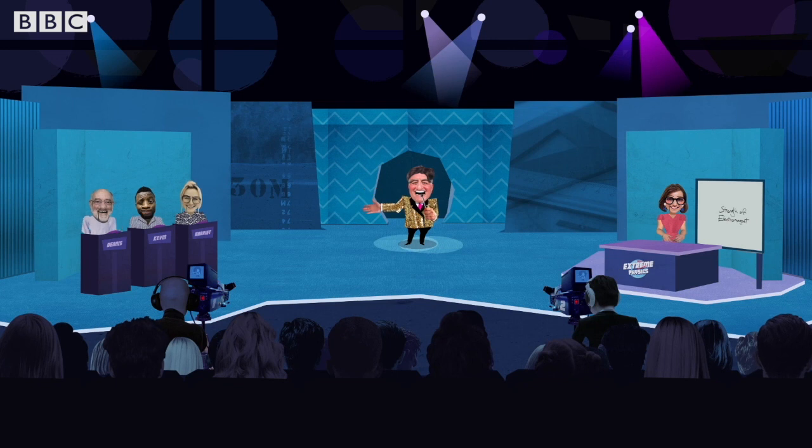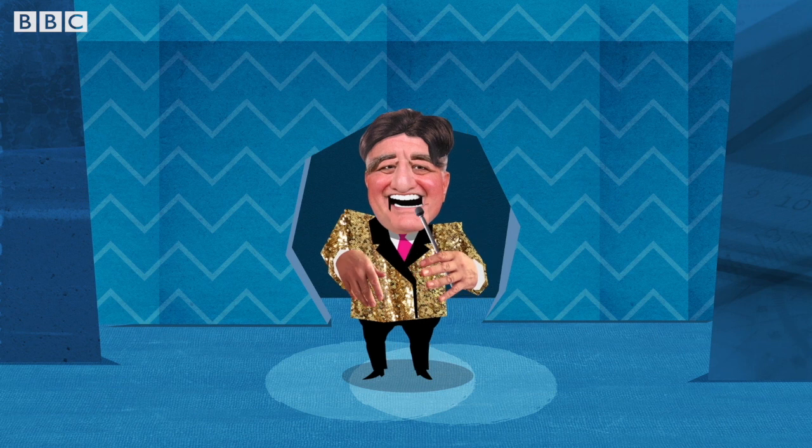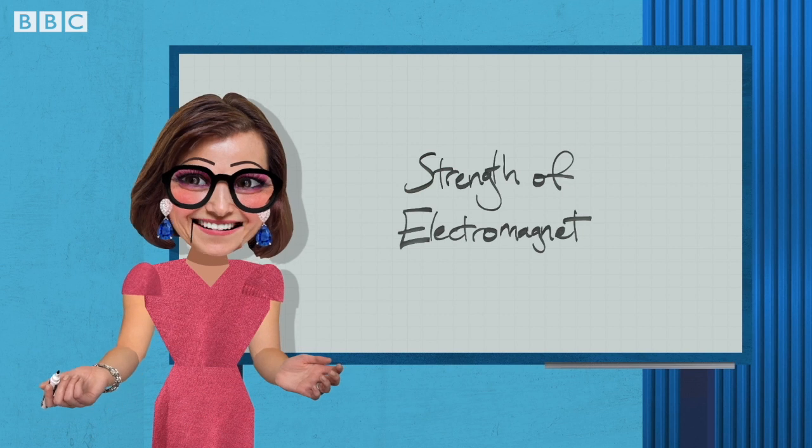Good evening all. We have a real treat for you tonight. It's all about electromagnetism, and here's our very own magnetic personality, Dr. Rula. Thanks, Isaac.